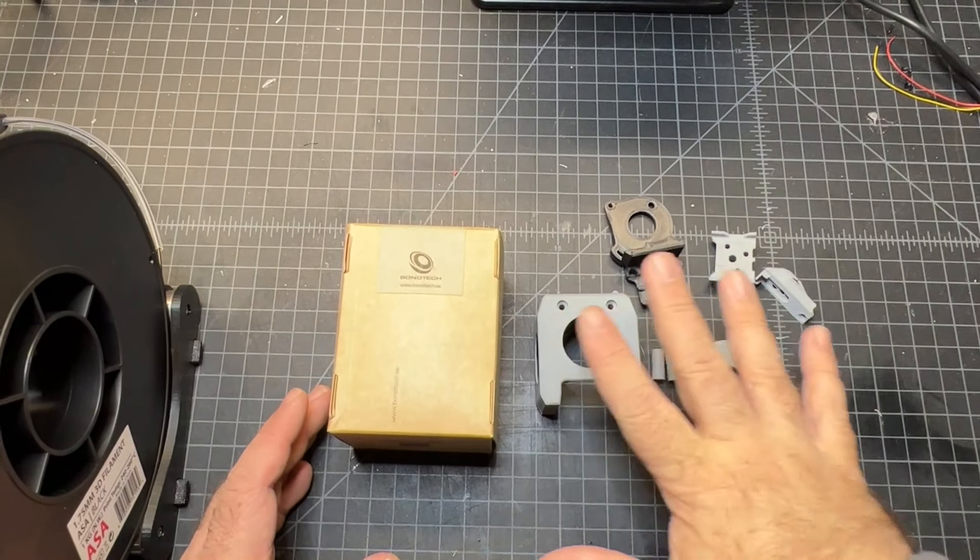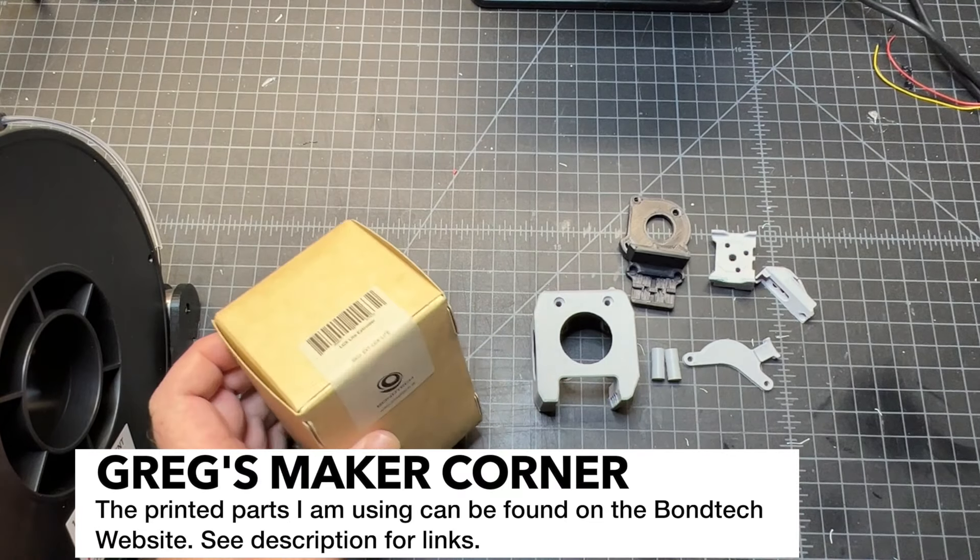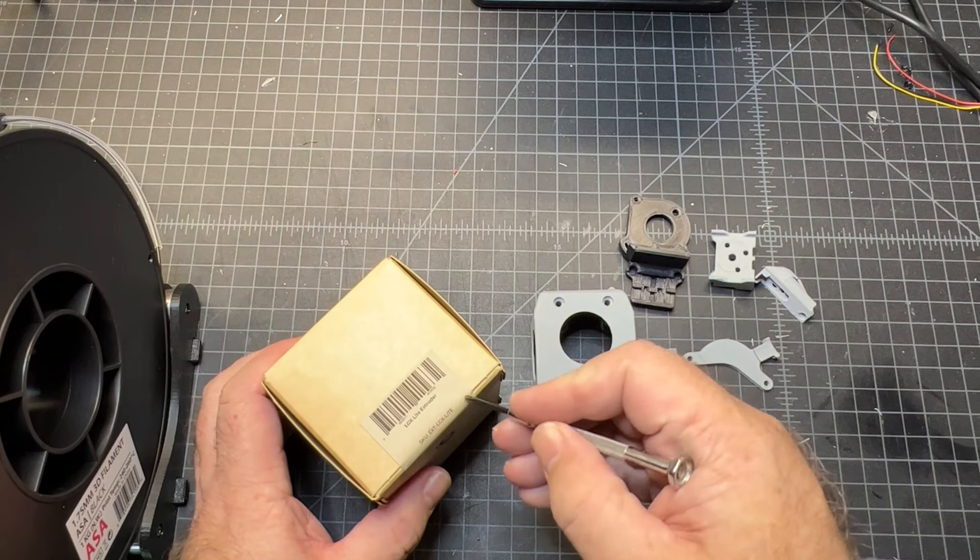Before you start this upgrade, you're going to need to print out all the parts. And then you're going to need to go ahead and order a Bontech LGX Lite.